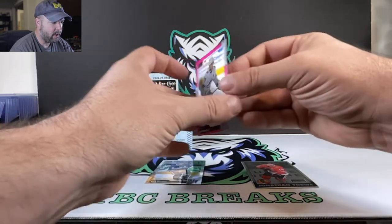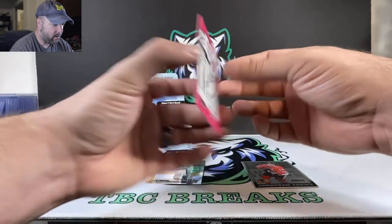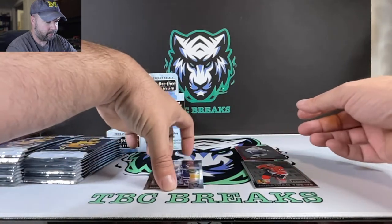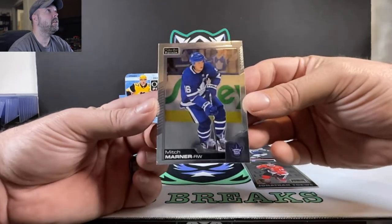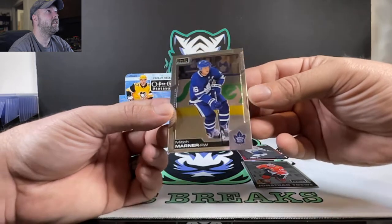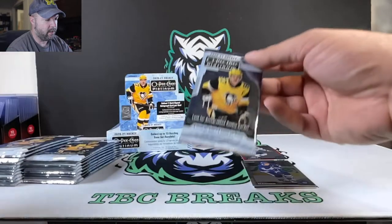We got Victor Hedman — looks like some sort of pink variation there. The old print line running across the back of it. Clean looking cards though. Mitch Marner. Not too bad so far, nice looking. Pretty easy to do the centering on these cards, having the border there — just a nice clean card overall.